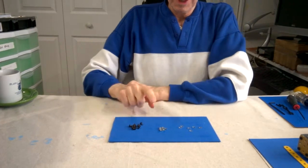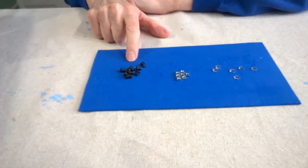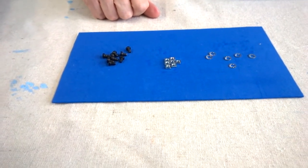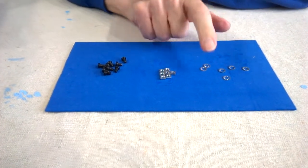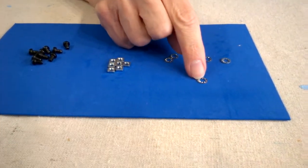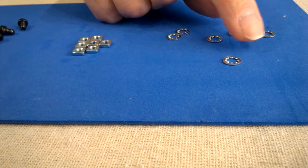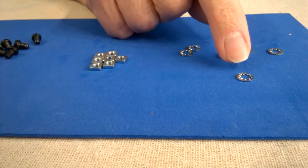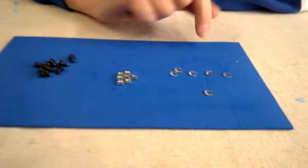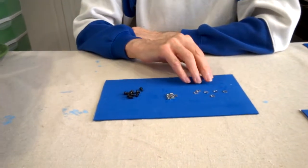Nuts and bolts are the most important thing in an Erector Set — that's what holds everything together. The problem I've come across is that these nuts and bolts have a tendency to become loose, so I use lock washers. They do not come with the Erector Set; you have to purchase them separately. They have what they call internal teeth — you can also buy them with external teeth, but you want the internal teeth. These are a size 8, and they come in different sizes. You can get these at Home Depot for about $1.20, so they're not expensive. These hold the nuts and bolts tight and they don't come loose.